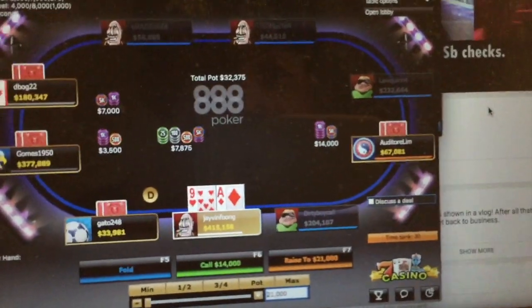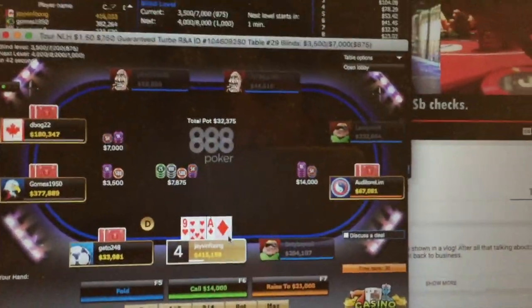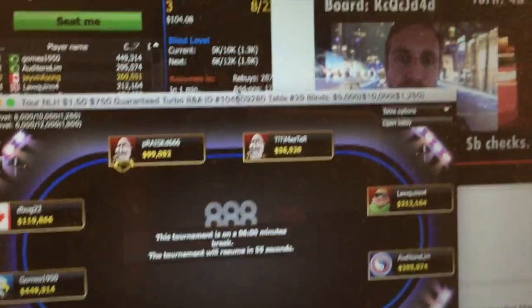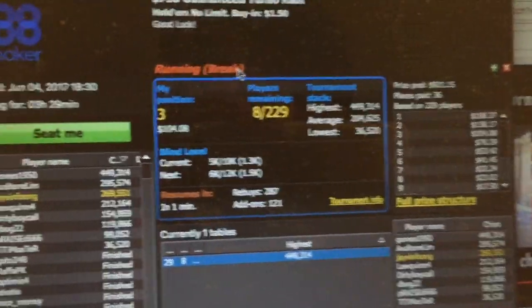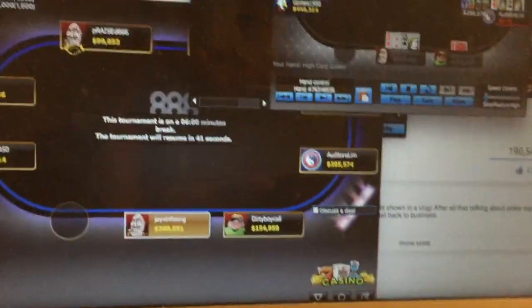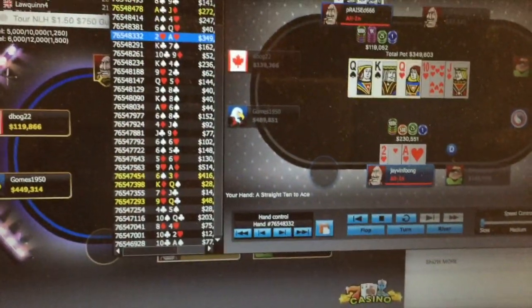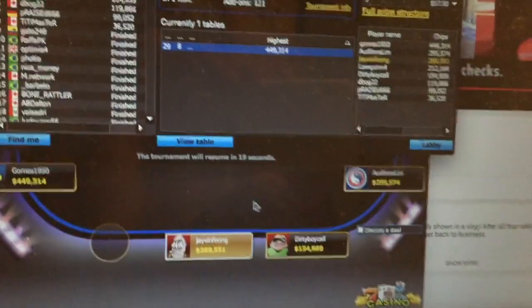I just made the final table of the $1.50 buy-in tournament on 8a Poker — the $750 guaranteed turbo. So pumped! All the short stacks have been doubling up, and this guy just doubled up with pocket queens against the big stack. I had ace-2 suited and decided to call a shove preflop, and this guy flopped a full house, so I'm short on chips now. We'll see where this goes.